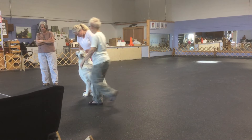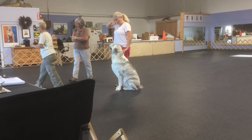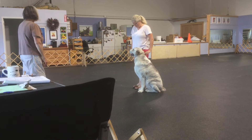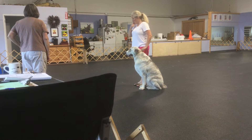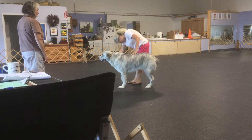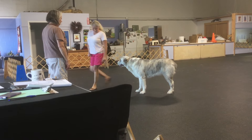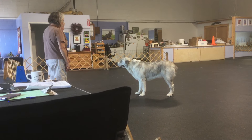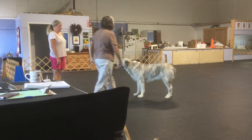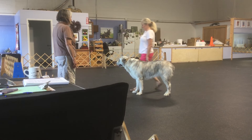Do I turn the knees to the steward? Yep. Okay. This is the stand for exam exercise. Please stand. How are you? I'm good. Stand. Stand. Back to your lap. Exercise.